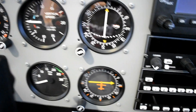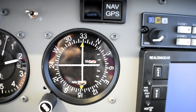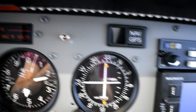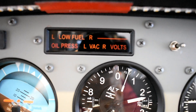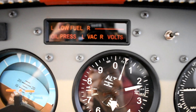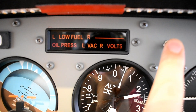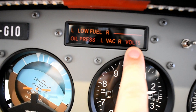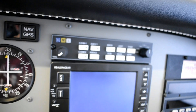Moving on, we have the RPM indicator, and up here you can see the CDI for NAV1, CDI for NAV2, and the ADF. This annunciator panel is from SimKits — not from Flight Illusion; I didn't like the Flight Illusion look so I went with SimKits instead. They fit perfectly. The only thing I had to do was remove a switch that was in the way, detach it from the card, and move it to a better position — an easy task.